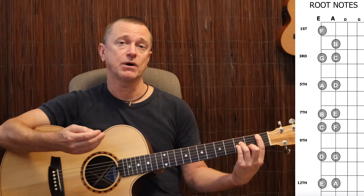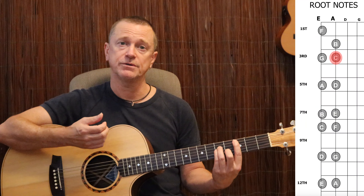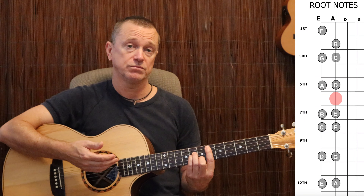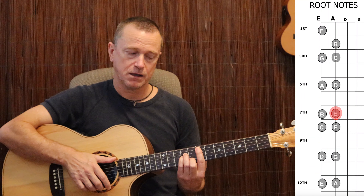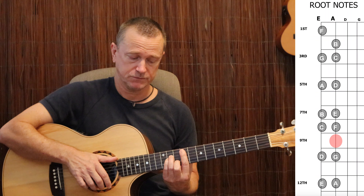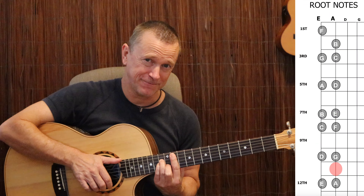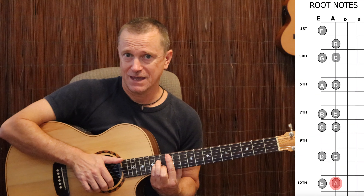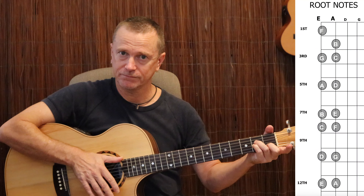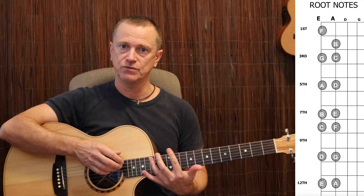That's an A sharp minor, because it's an A minor chord moved up onto the 1st fret. If you moved it up to the 2nd fret, it would be B minor. C minor on the 3rd fret, C sharp minor on the 4th fret, D minor on the 5th, E flat minor on the 6th, E minor on the 7th fret, F minor on the 8th, F sharp minor on the 9th, G minor on the 10th, A flat minor on the 11th, and when we get to the 12th fret, we're back at A minor again. So any of those shaped chords — A7, A minor 7, et cetera — can be moved up and down the neck.